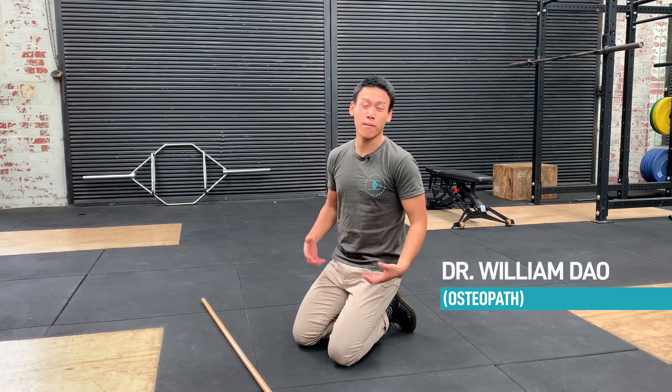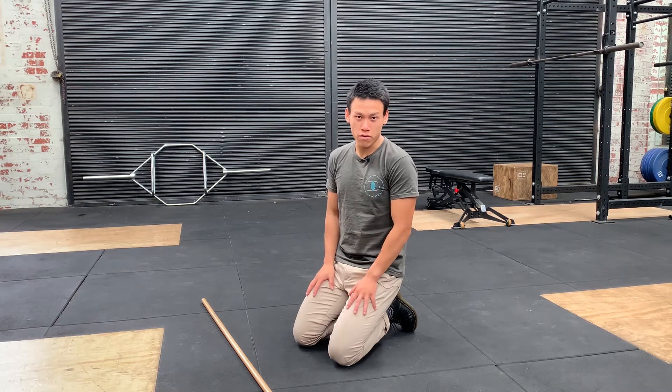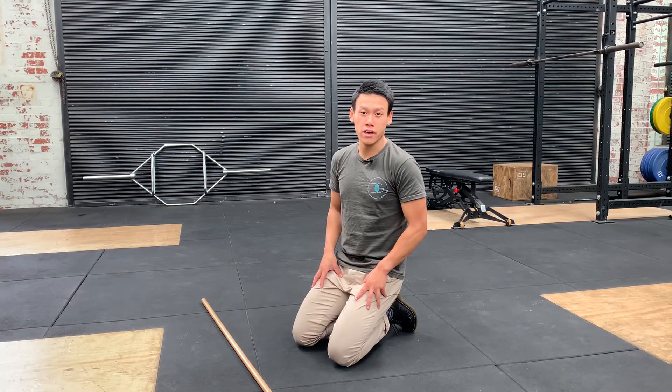Everybody's heard of Nordics for hamstring health. There's actually something called a reverse Nordic — it's a similar exercise but it targets the quads. So for any end-stage knee rehab, or if you're getting pain when squatting in the gym, this exercise will help bulletproof your knees.